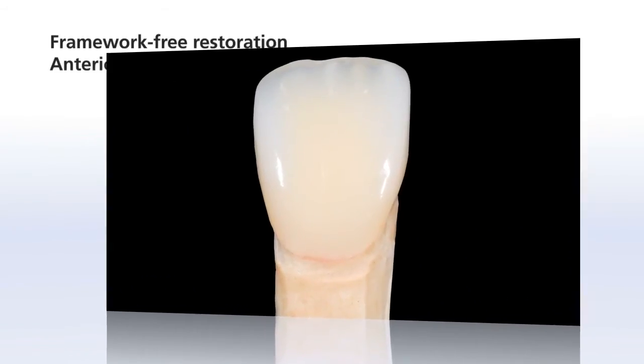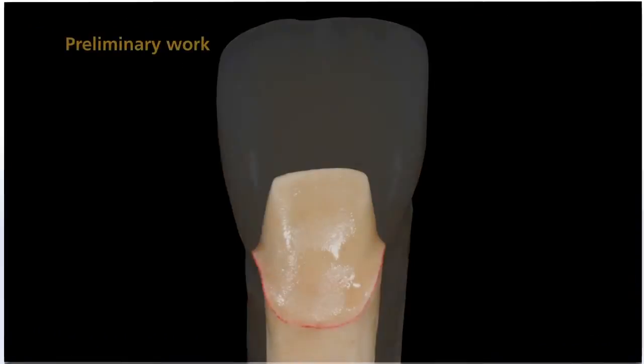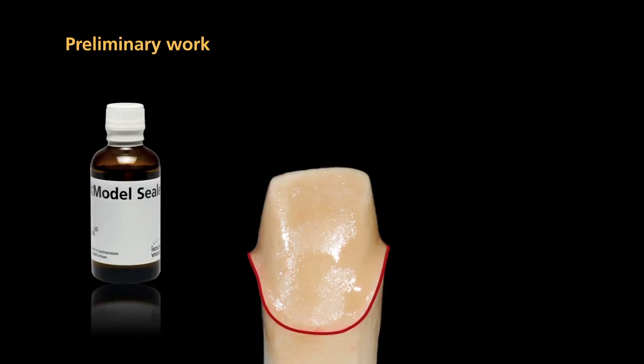As a working basis, fabricate a working model in the usual manner. This model should contain a detachable die. Expose and mark the preparation margins. It is recommended that you apply a sealer to harden the surface and protect the die.